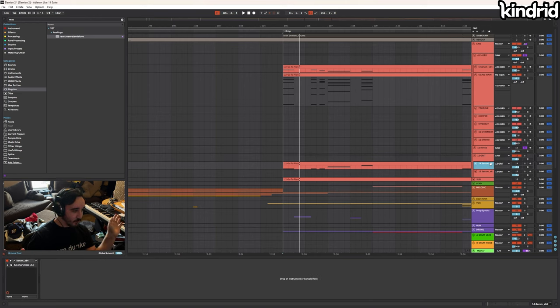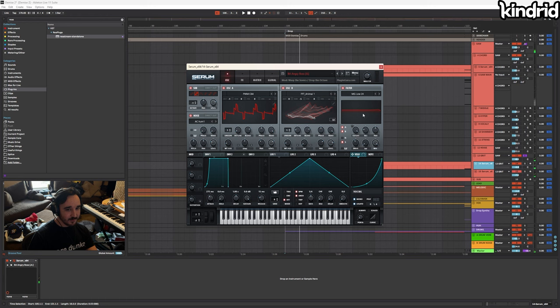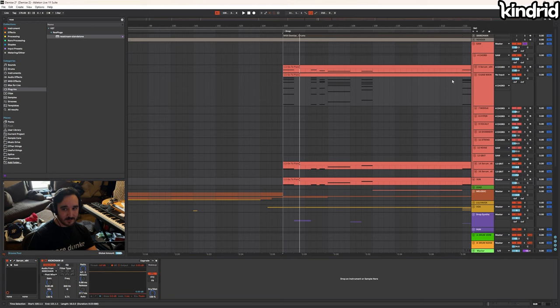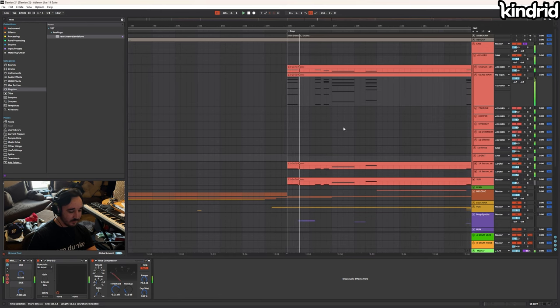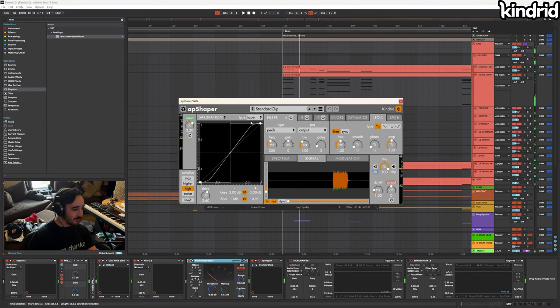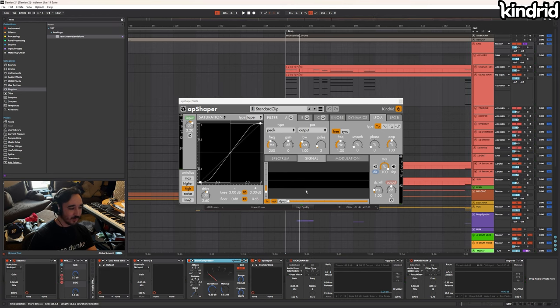Speaking of grit, the base layers: I try not to do crazy stuff on base layers with super saws, but we have this one — a Serum preset I modified slightly — and this FM thing I had from the old Demise project. Together they sound like this — the grit is being glued. I turned down the sides a little bit, used a Neve to push the high end, compression, and then clipped them together using AP Shaper just a little bit for easy free headroom.